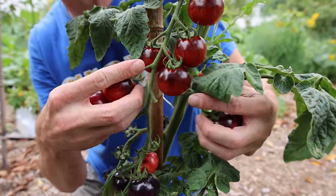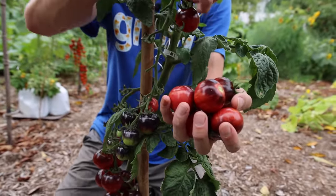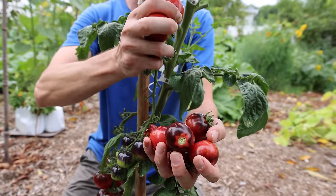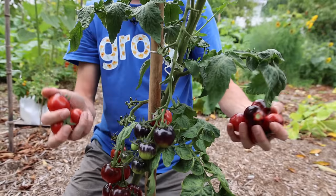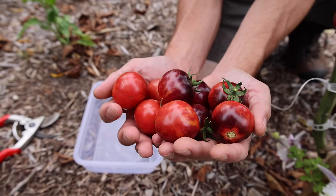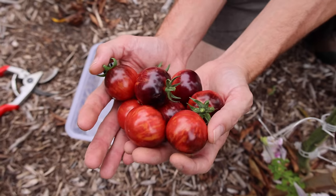The Black Strawberry tomato — a nice balance between sweet and acidic, early producer, high yielder, and the colors on this thing are just crazy. Let me grab these and bring them over here — look at the colors on these things. Amazing tomato, really good stuff.